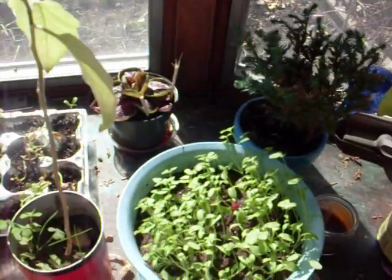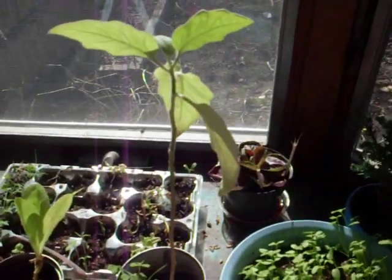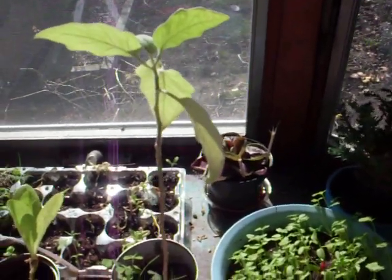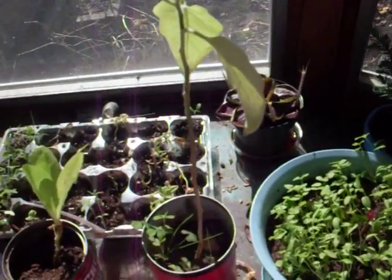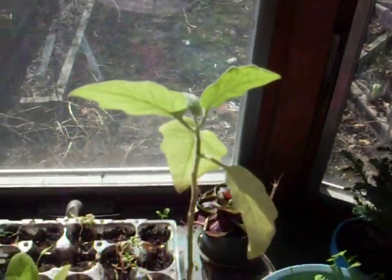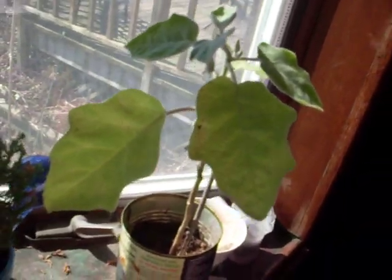When I get spider mites, I usually take an all-natural soap and mix a little bit with water and just spray the plants with it. Then very gently use a washcloth and wipe away all the spider mites — just make sure they're not coming back, because they will destroy your plants.